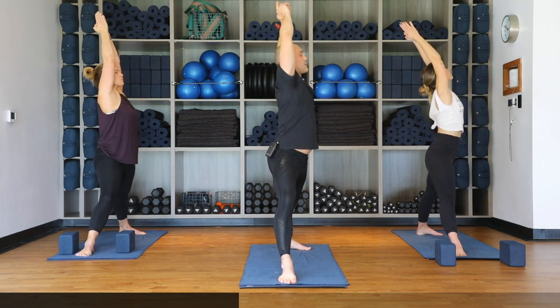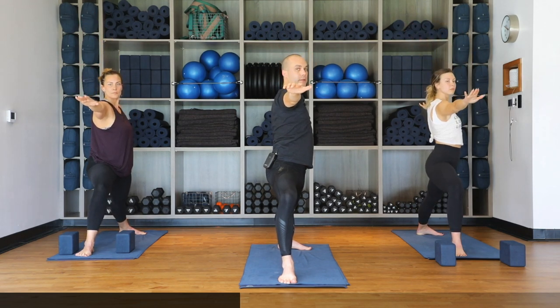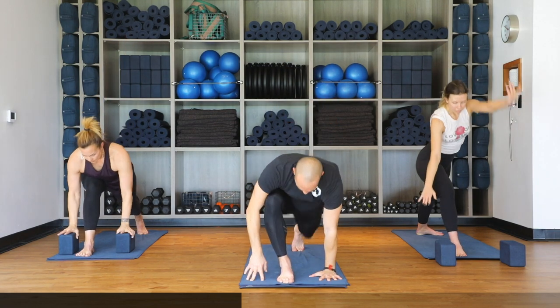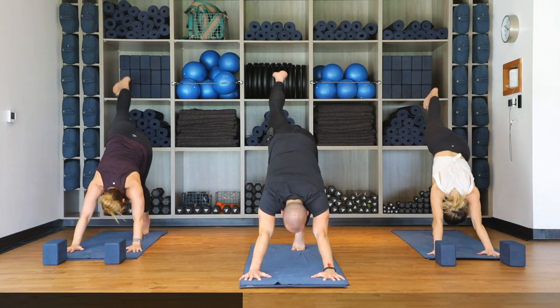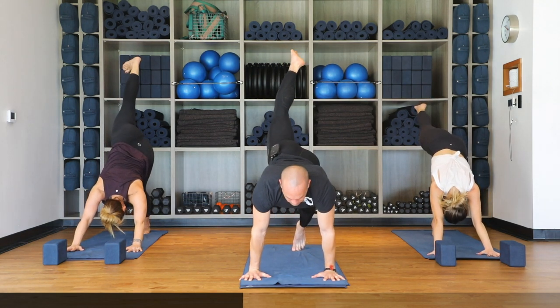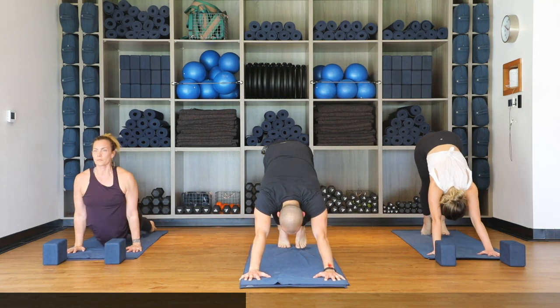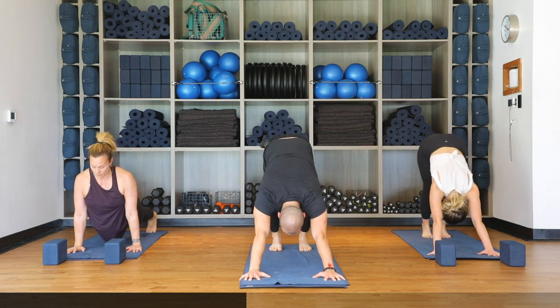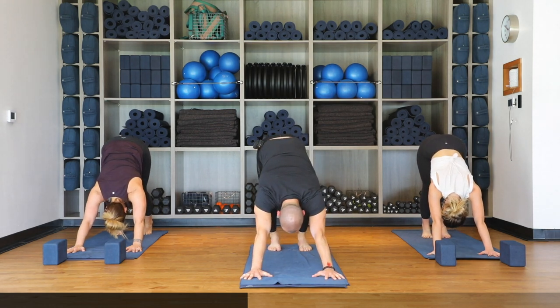Hands to heart center, straighten both legs, inhale reach up to the sky as we lengthen the side body. As you exhale, warrior two — eyes forward, releasing arms parallel to the mat. Hold for one more inhale, then windmill hands to the mat. Step the right leg back for three-legged dog, then flow through the vinyasa — option to keep the right foot lifted as we lower down for more challenge, or drop both knees. Inhale upward facing dog, exhale downward facing dog.